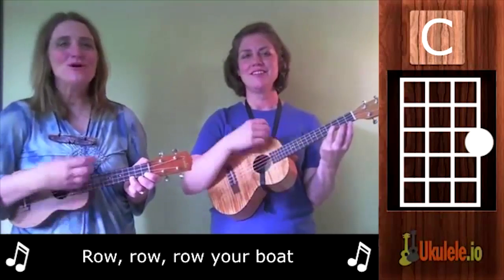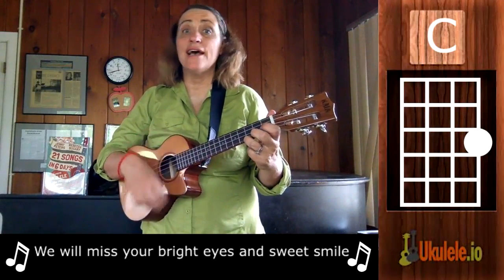We start with teaching you the chord shape, we teach you the strumming patterns, and then we teach you the song. We have practice lessons where you can go over and over things until you get it. So I invite you to subscribe to our YouTube channel and to also get our book, Best Seller on Amazon, 21 Songs in 6 Days Learn Ukulele the Easy Way.